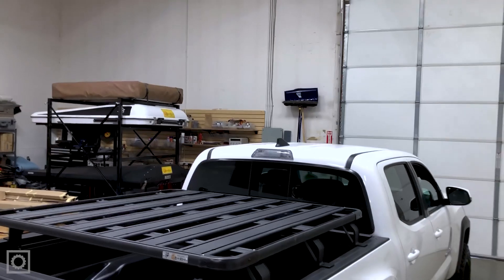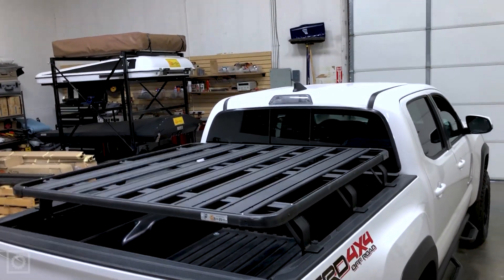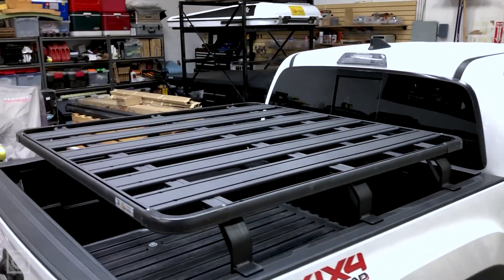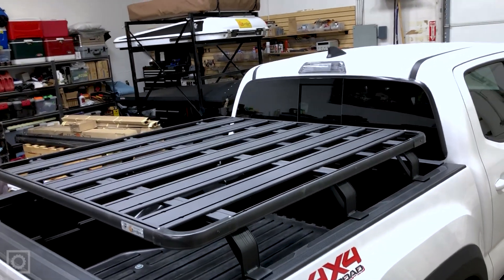Hi, this is Paul with Equipped. I just wanted to show you something brand new that we're able to bring out from EZON in the K9 roof rack series. This is a brand new item that we have for the Toyota Tacoma, and it could also be used for the Toyota Tundra — it's a bed rack.